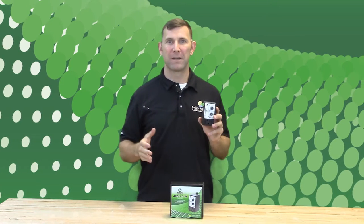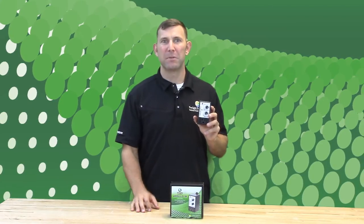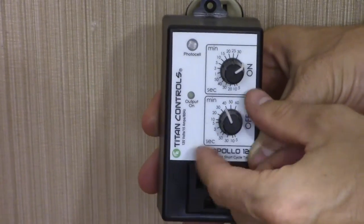The Apollo 12 has three optional settings: 24-hour control, daytime only, or nighttime only control. The timer is factory calibrated for 24-hour control out of the box. To set your Apollo 12 to daytime only control, set both knobs to maximum, then plug in your Apollo 12.